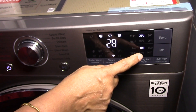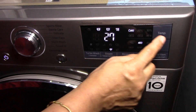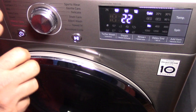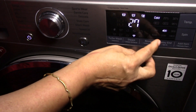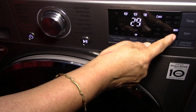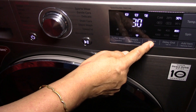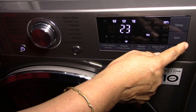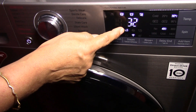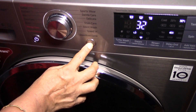For gentle care, the default settings on the display are 20 degrees centigrade and 400 rpm spin, with a time of 28 minutes. The available temperatures are cold, 20, and 30 degrees centigrade, and the spin options are no spin, 400, or 800 rpm. Changing the combination changes the time — for example, cold at 400 rpm takes 27 minutes; increasing to 800 rpm adds 2 minutes making it 29 minutes; 30 degrees at 800 rpm takes 30 minutes. Adding the rinse plus option adds 4 minutes. I am choosing 30 degrees centigrade at 400 rpm (28 minutes) with rinse plus, making the total time 32 minutes.